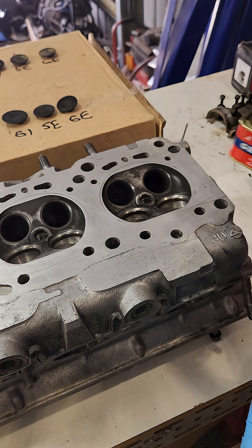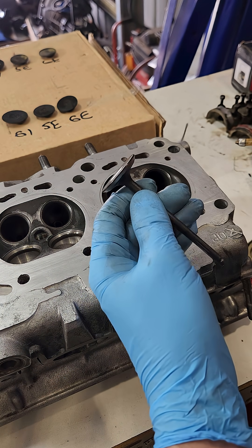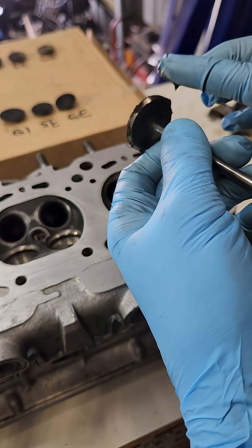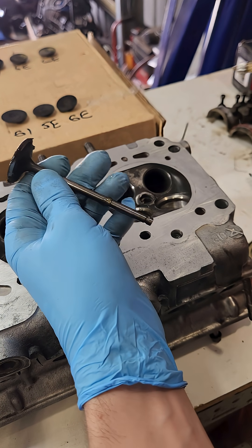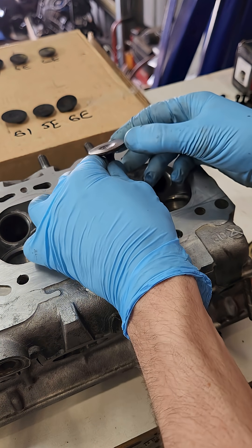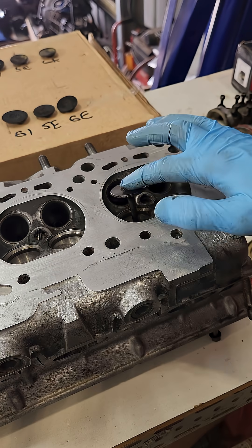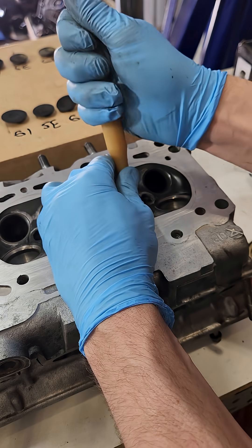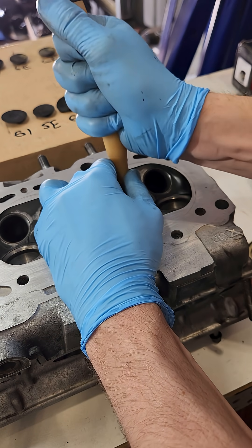Here's how you do it. Start with the coarse grinding paste — just dab it along the sealing face of the valve. Then oil the valve stem so it slips in and out of the guide nice and easily. Pick the most appropriate suction cup to suit the valve; in this case it was about the second smallest one.